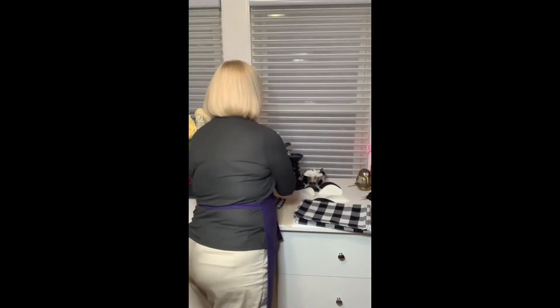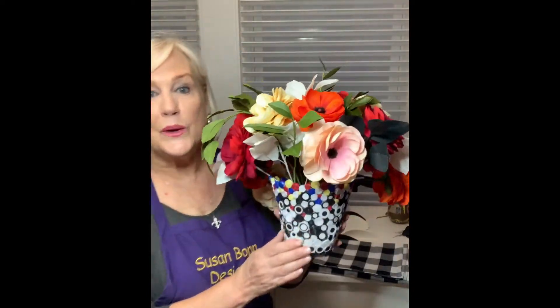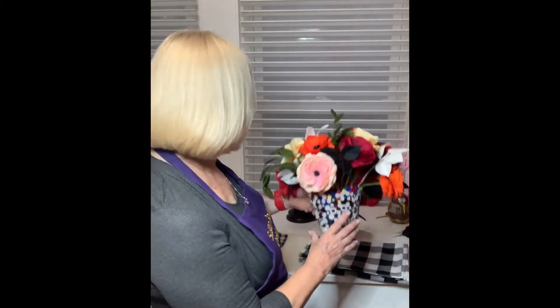Our first project is going to be our front door wreath, and after that I'll walk you through using our color palette. I did this arrangement for my Thanksgiving table — I made the vase; it's actually quilled paper, and I wanted to go with that black and white theme, so I did it all in black and white and added these flowers in. We're going to put together an arrangement like this for your Thanksgiving table, and I'll walk you through your entire Thanksgiving table with plenty of time. I'm also going to add a few little purple accents to brighten it up a bit.